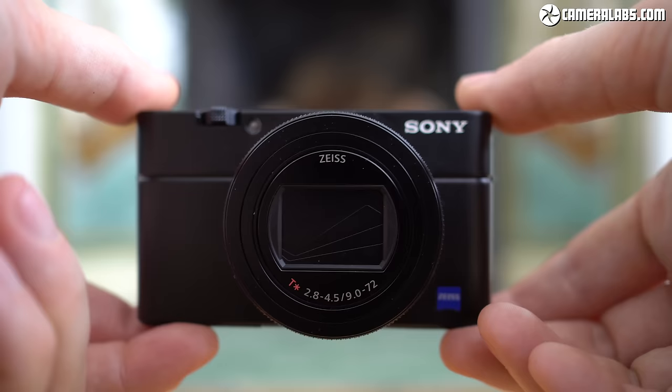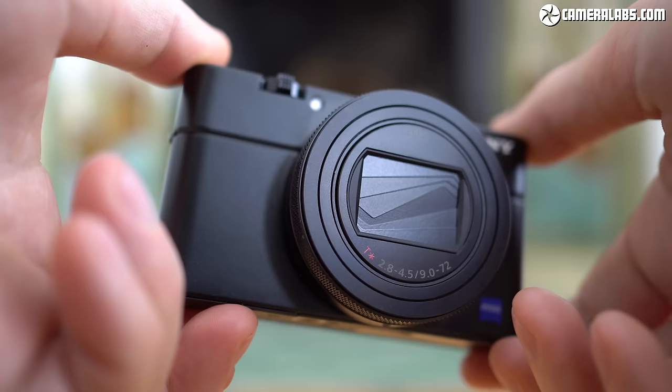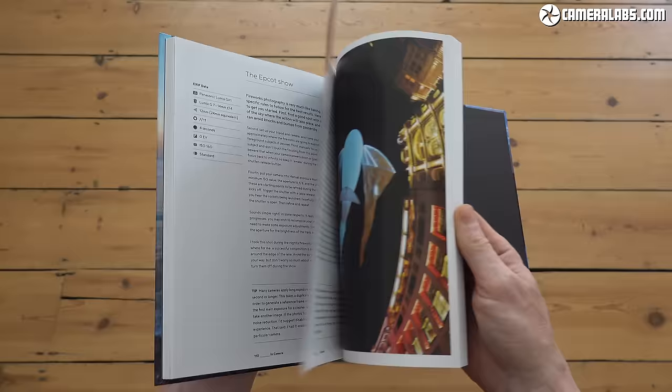Ultimately, if you're after a do-it-all pocket travel camera that's also great for video and action, the RX100 Mark VII is hard to beat. Sure, it's not cheap, but there's simply nothing else out there that offers all of this and still fits in your pocket. If you found this useful, reward me with a like and a follow, click the notification bell so you don't miss any of my videos, and if you really liked it you can treat me to a coffee or treat yourself to my in-camera photography book — links below. Thanks for watching, let me know what you think in the comments, and I'll see you next time.